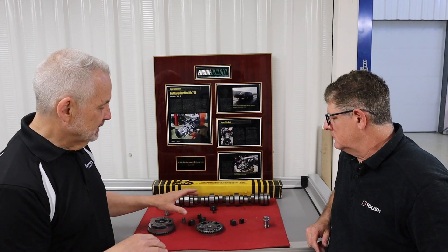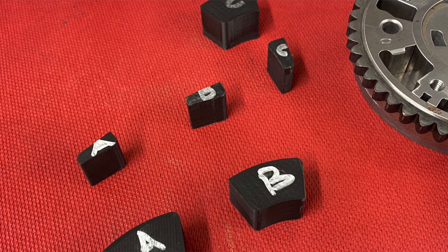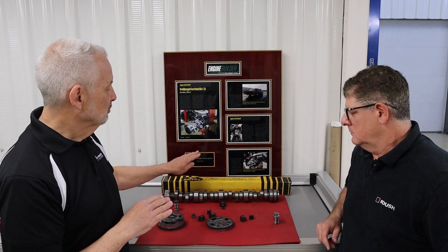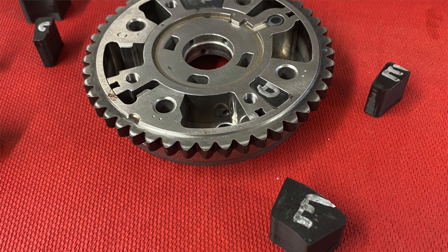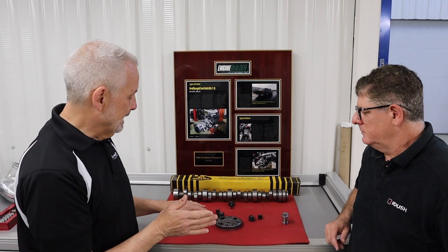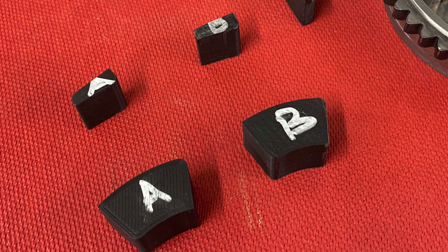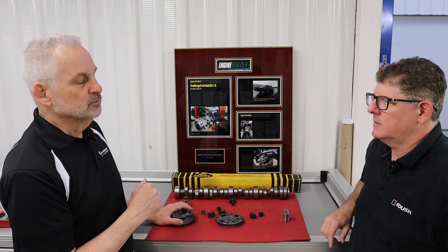With that, these wedge kits were developed. What they allow you to do is: if you put kit C in, that will give you a symmetric lobe separation with our Calais camshaft. If you go D, that's two degrees retarded. E is four degrees retarded. A is four degrees advanced. B is two degrees advanced. This is something you do when you're initially timing or setting up your camshaft — exactly when you're installing the engine and verifying cam timing.